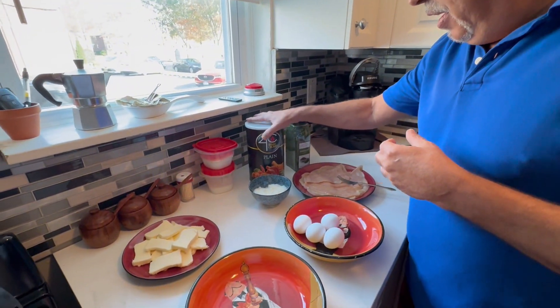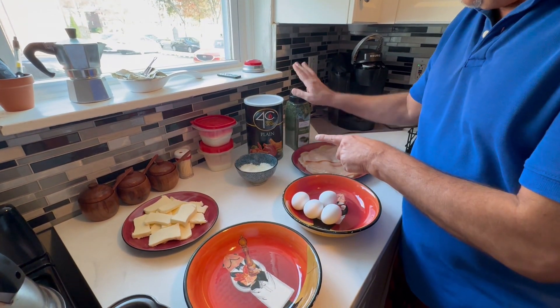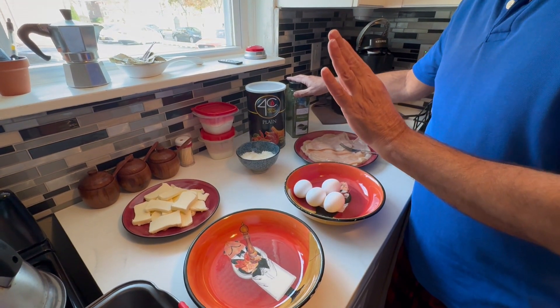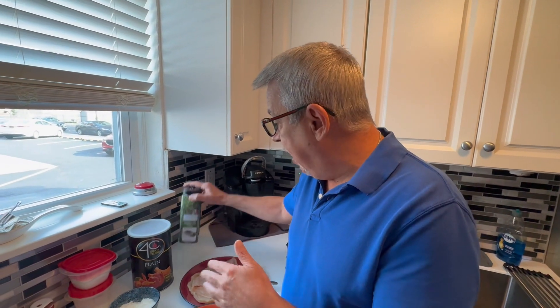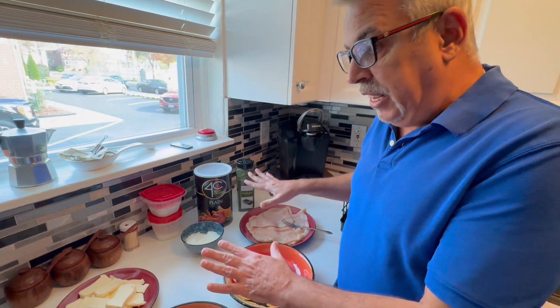The reason I use plain breadcrumbs as opposed to the seasoned ones is I like to season my own. When you open the seasoned ones, the aroma from the cheese and parsley that's been sitting on the shelf just throws me off. I'd use plain breadcrumbs, or if you're lucky enough to make your own, that's fine. I add my own Parmesan cheese and parsley — if you have fresh parsley, by all means use it.